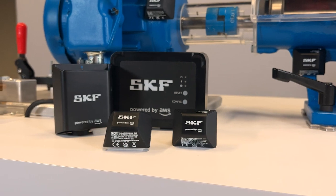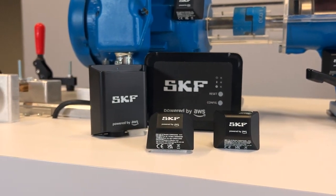SKF Axios is the first line of defense for your machinery. Contact SKF today to get started.